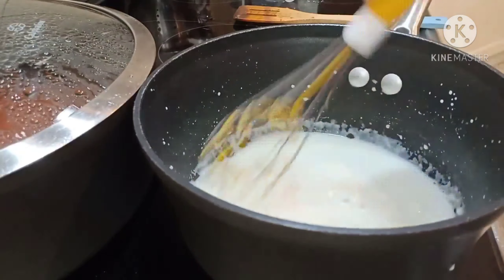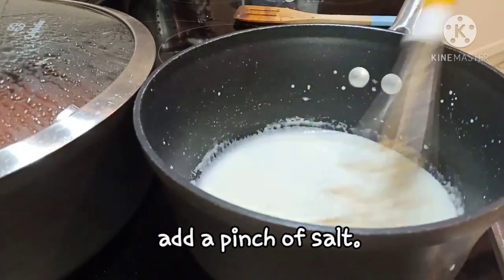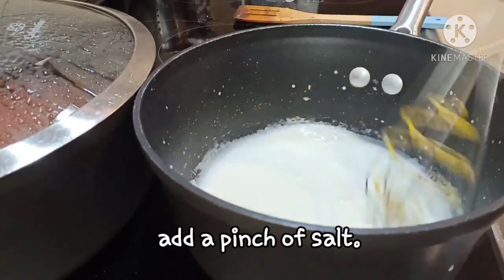Then simmer 3 to 5 minutes hanggang mag-thicken ang sauce. Add a pinch of salt.